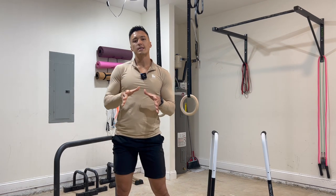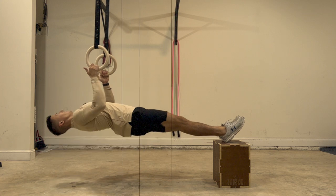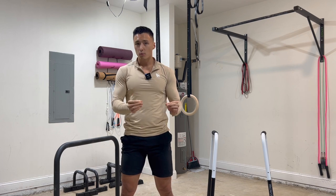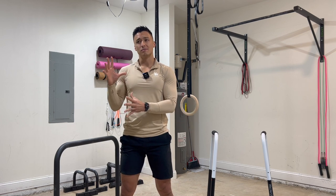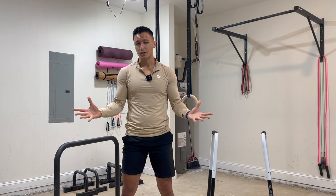Mistake number two is having a poor range of motion because you're doing a variation of a row that's too difficult for you. The solution here is simple: check your ego and do a bodyweight row that you can actually do with good form. We want high quality reps rather than high quantity reps with a variation of the row that we can't even do.